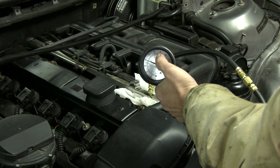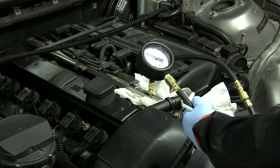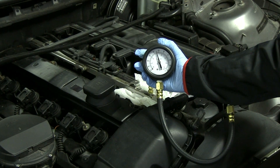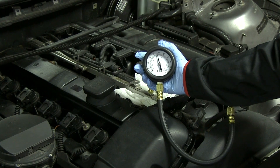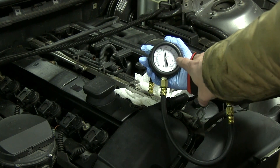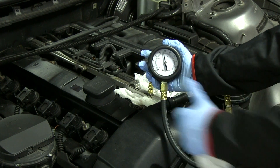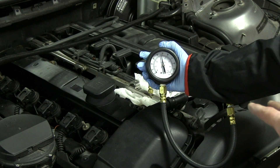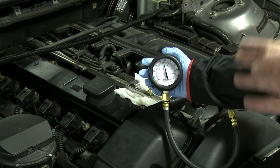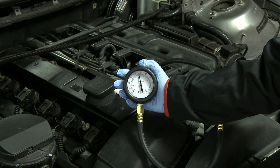We're going to start the car and see if this pressure increases to around three and a half bars, ideally somewhere around 50 PSI. It's really close to three and a half bars - we're right underneath 50 PSI. We're going to turn it off now and leave this hooked up. We'll let it sit for about 10 or 15 minutes to see if that pressure bleeds off. If it does, that means there's probably a bad check valve somewhere in the system, maybe in the fuel pump.